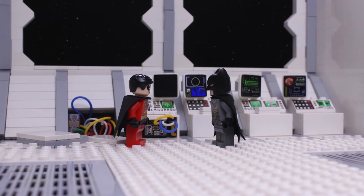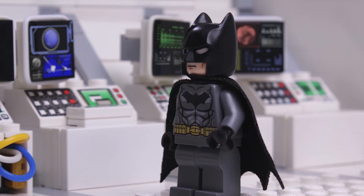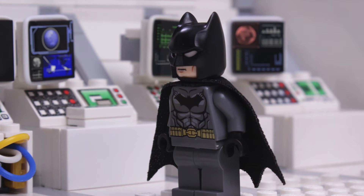Holy down time, Batman! This thing has been offline all day! Oh, holy cliche, Robin. I wish you'd stop saying that.